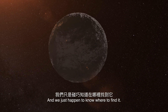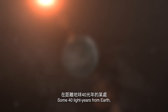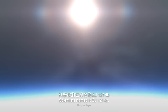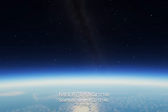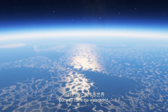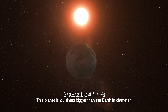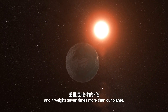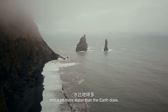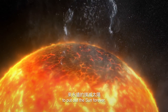And we just happen to know where to find it. Some 40 light-years from Earth, there's a planet primarily made of water with an atmosphere of steam. Scientists named it GJ1214b, but we'll call it the water world. This planet is 2.7 times bigger than Earth in diameter, weighs seven times more than our planet, and has much less rock and a lot more water than Earth. There would probably be enough water on the water world to put out the Sun forever.